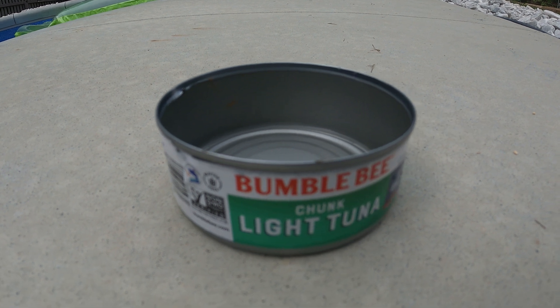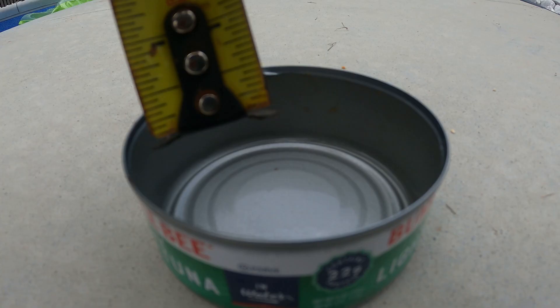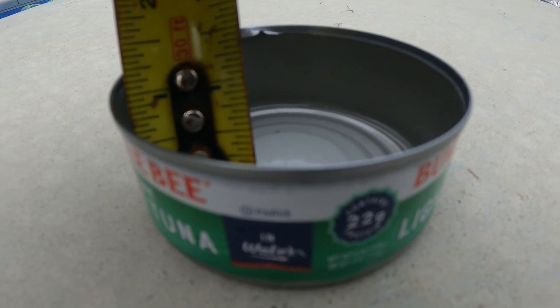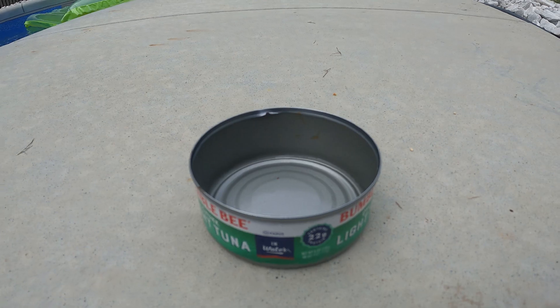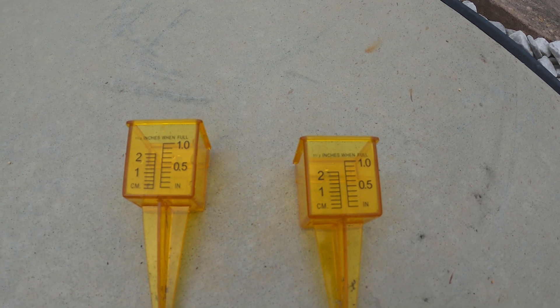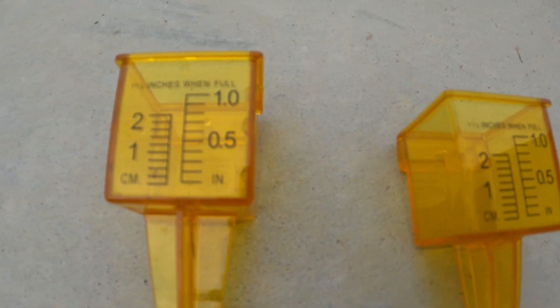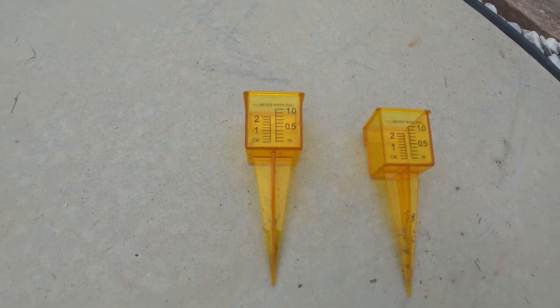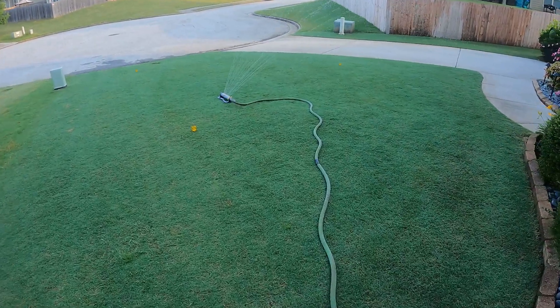The simple way to do this is to take a tuna can. When you measure the inside of the tuna can, it is just above one inch, so it makes a perfect collection tool. If you want to get a little fancy, you can purchase these measuring cups from Amazon — they're roughly about eight bucks for a set of six or seven. I'll link that in the description.